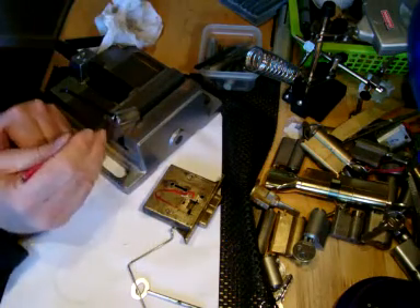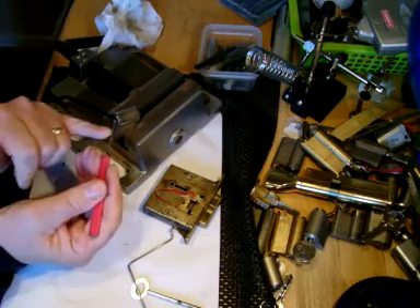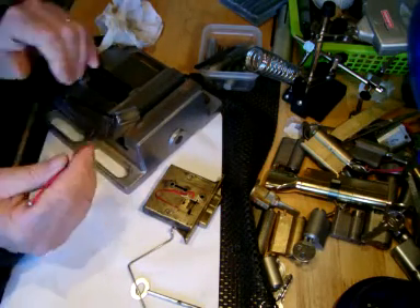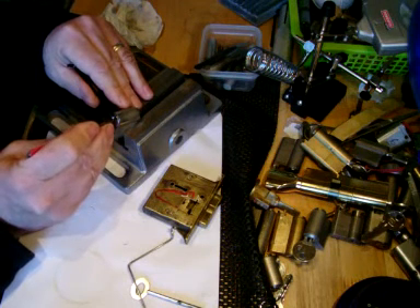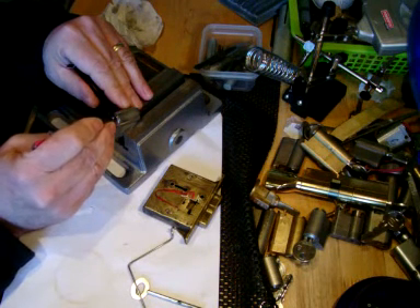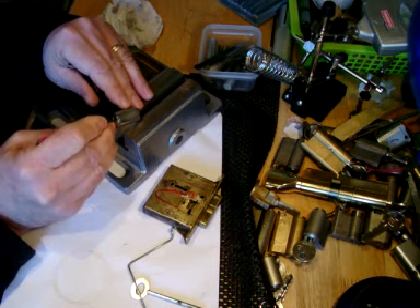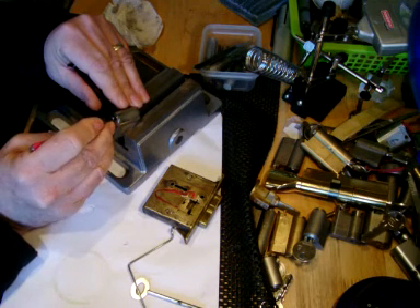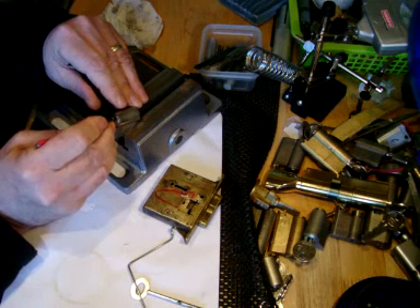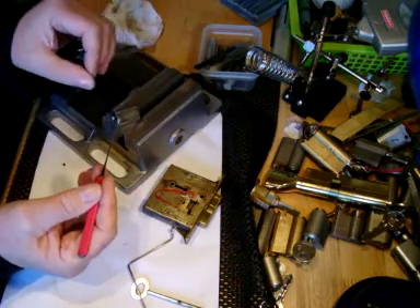So what I'm doing there - using the bottom of the pick blade to rest it on top of the pins as you're going along, to stop them springing back up. Because this is one strange bloody lock. There you go. Thank God for that.